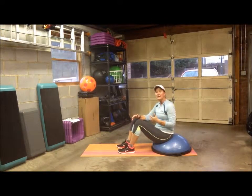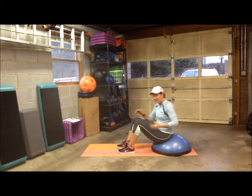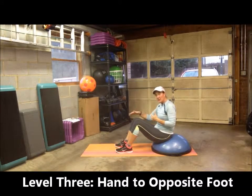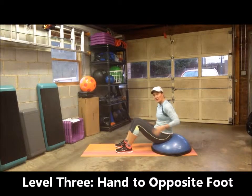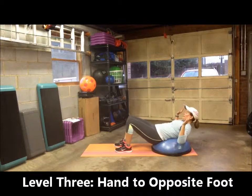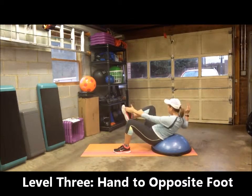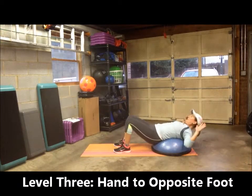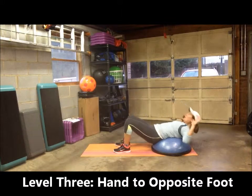Level three in the oblique crunch is instead of elbow to knee, you're going to go hand to foot. Level three will be the same as level one as far as the range of motion — you're going to rest your foot in between and alternate sides. Make sure your back is supported, and instead of knee to elbow, it's hand to foot. Bring that foot up, go back, rest your foot in between, and alternate to the other side. It's a little bit more range of motion.